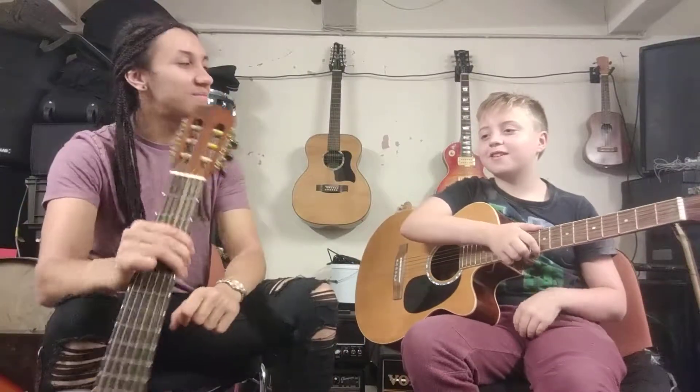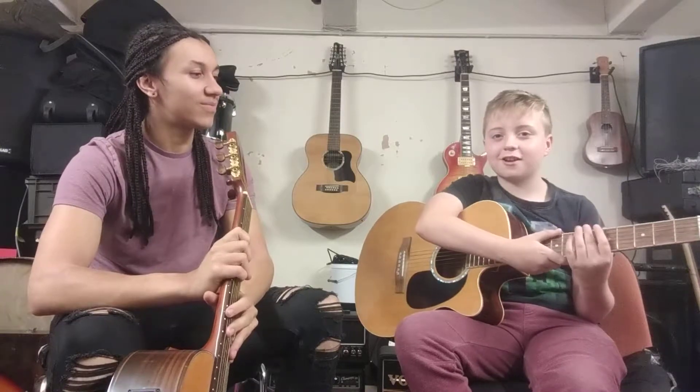Hi, my name's Dylan. I'm 10 years old from the Music Academy, and this is Waz, also from the Music Academy. Thank you for having me. Today we'll just be talking about acoustic guitars and electric guitars and getting started with them.